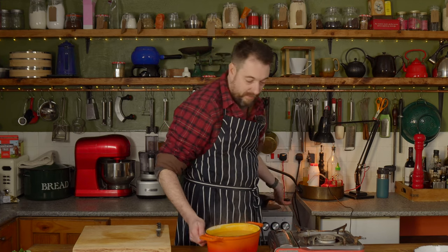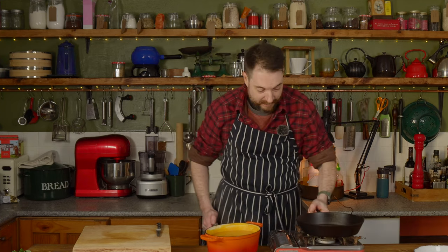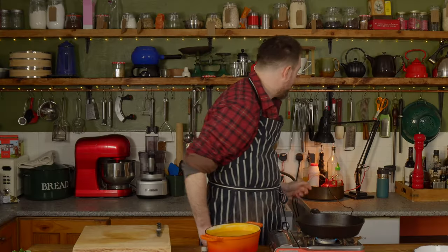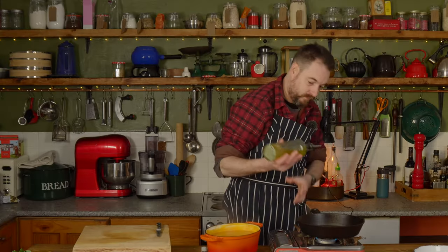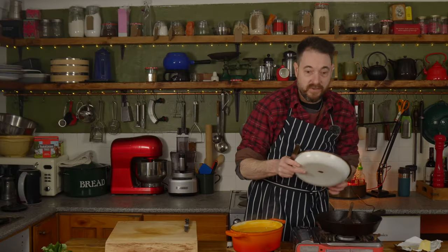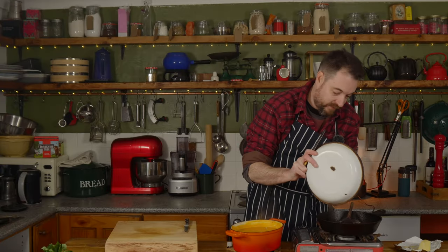This is now lovely and smooth so we're going to get a pan onto the heat and get some olive oil put into that. A knob of butter can now go in here and we're going to get the seeds fried off.